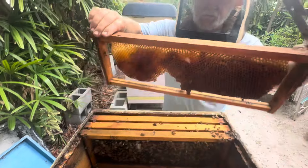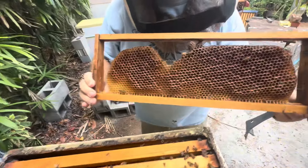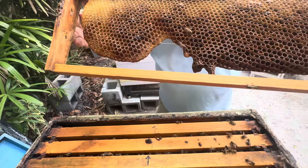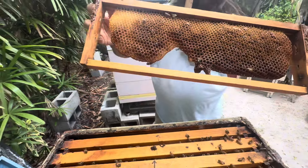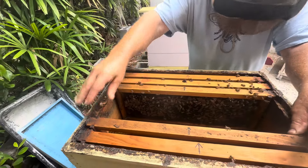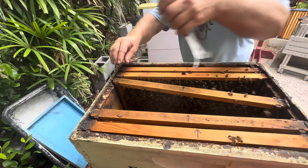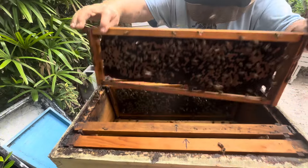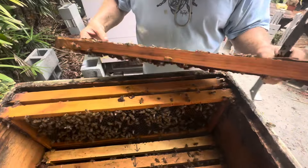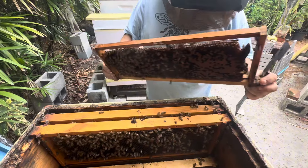Here's a frame that should be nothing but honey and nectar, but we've got seed cells on the bottom — they're empty. Looks like they went through all their resources and are starting to pack back in. But where's the activity coming from? I've been out here plenty watching this front entrance and haven't seen much going on. There's brood on this side but it's a very scattered pattern. And look at all these queen cells everywhere — torn-down queen cells. So I would think they weren't happy with her.